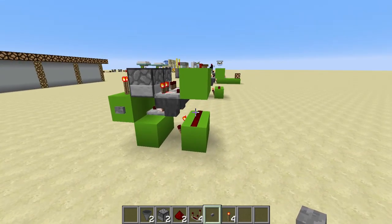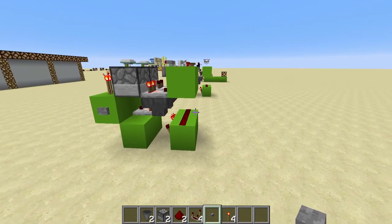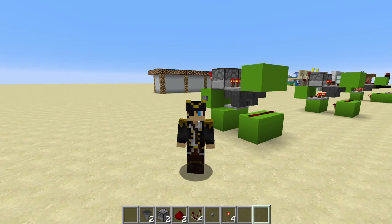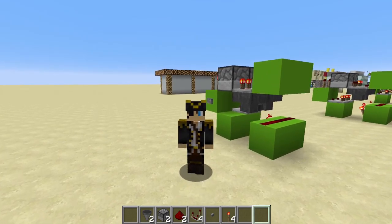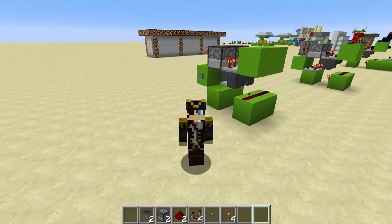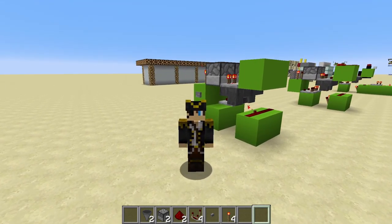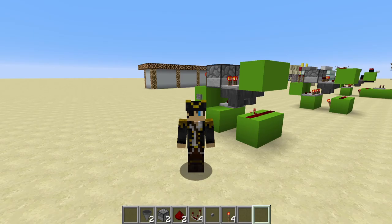This could be useful if you want to crush mobs, for example, and get them down to a one-heart kill so that you can then kill them and get the XP. Guys, that is the very simple, silent, adjustable hopper clock. I hope you liked this episode. If you want to see more Minecraft tutorials and videos, please do subscribe and like for more. Thanks for watching, guys — I'll see you in the next one.